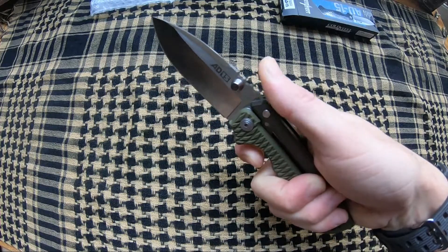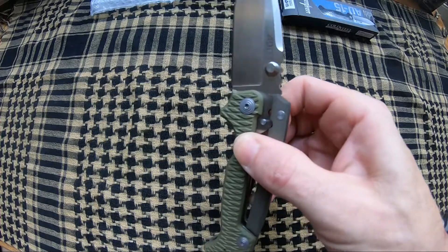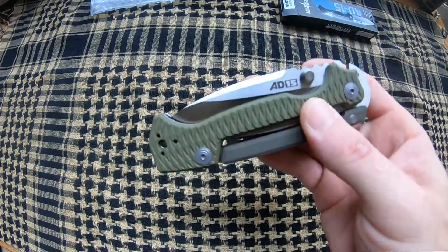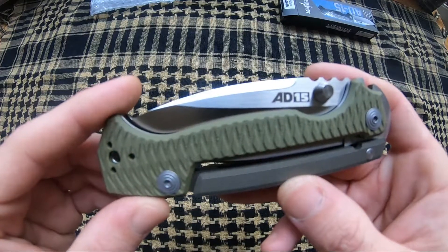It has a very secure lock. When you're ready to manipulate the scorpion, simply pull out on it, give it a little flick, and it's closed. Beautiful knife by Cold Steel — love the scorpion lock.